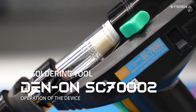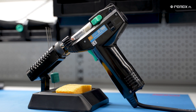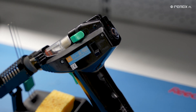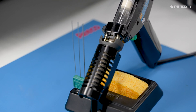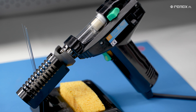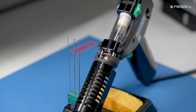The SC-7000Z desoldering iron, created by the renowned Japanese manufacturer Denon Instruments, in existence since the 60s, places a high importance on the quality of the devices it produces. The desoldering iron itself dates back to the 90s, where it greatly contributed to the success of many companies specializing in the repair of household appliances and television sets, as well as reworked departments within electronic manufacturers.